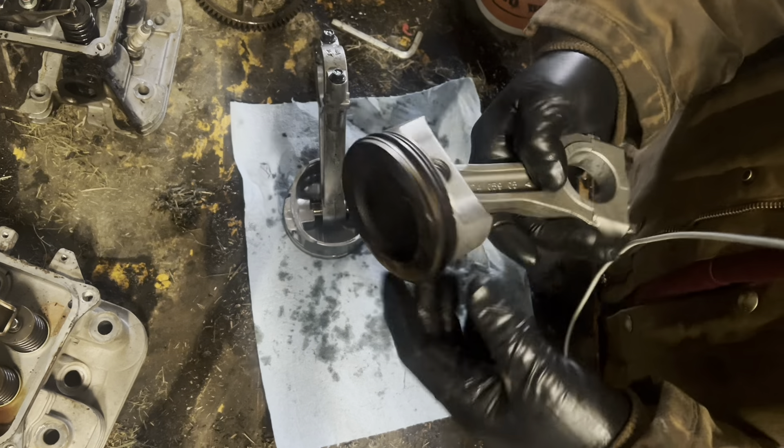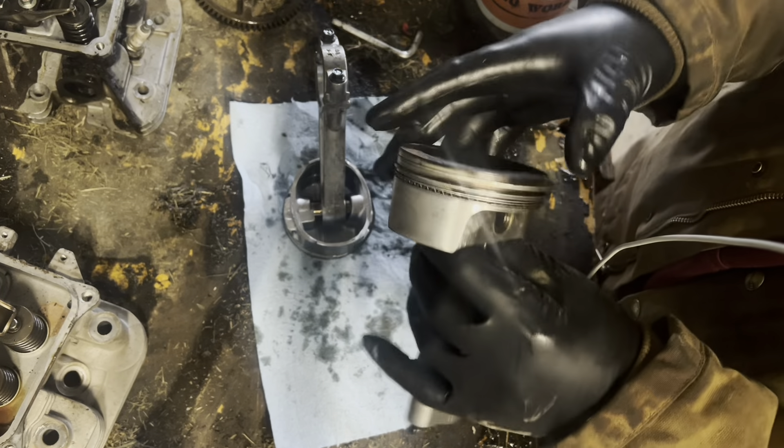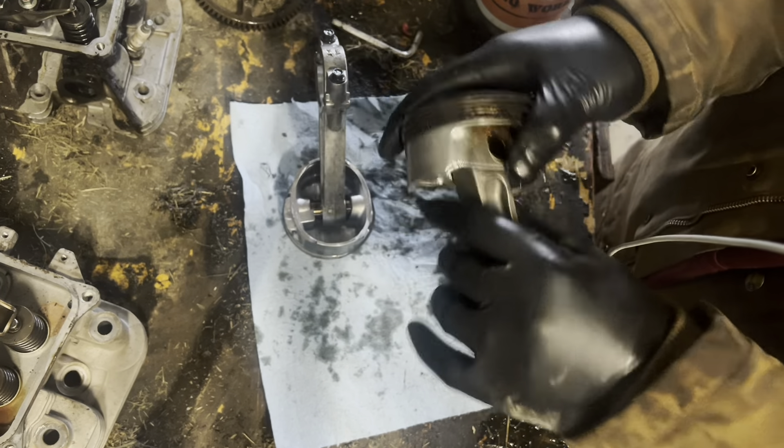That is extremely telling. You are definitely getting a far superior piston in the Kohler Command engine. This makes me want to tear down a Kohler 7000 series engine too.